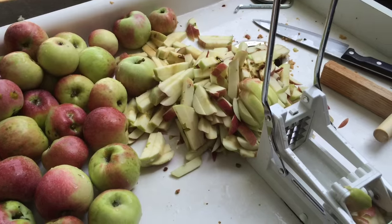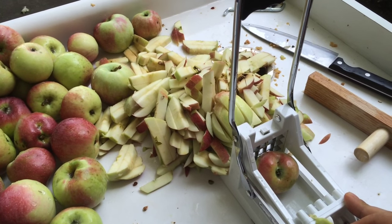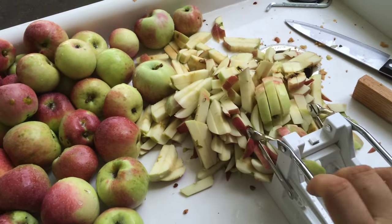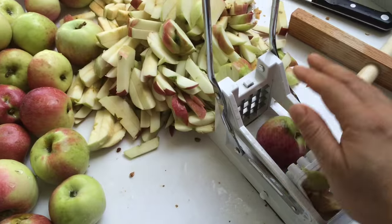One thing I've learned through experimentation is that sometimes even though apples are small enough to fit into the garbage disposal, they don't really cooperate because they're too big to move around inside. A french fry maker will quickly chop those apples down to a decent size that can then go through the garbage disposal.